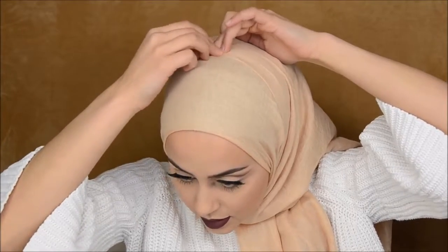So what I did with my last tutorial — or one of my other tutorials — I would put it all over, and then I would have one long side and one short side. But now I have two of the same pieces, and I pinned it all the way till here. Now I have it till the half.